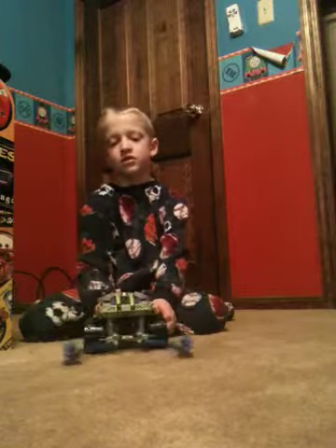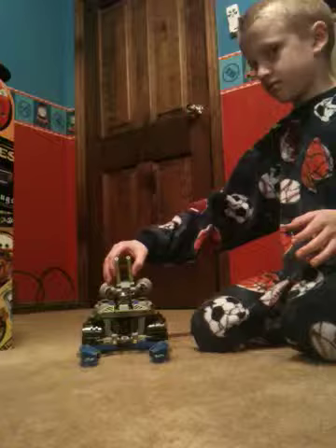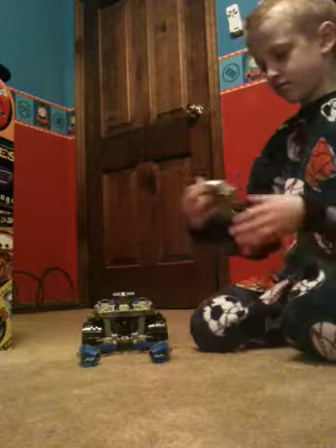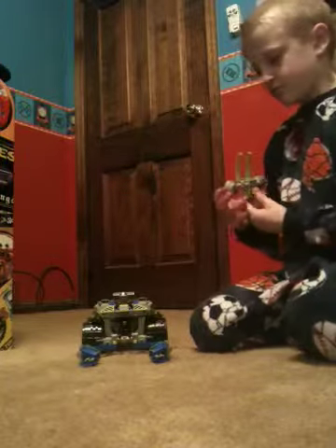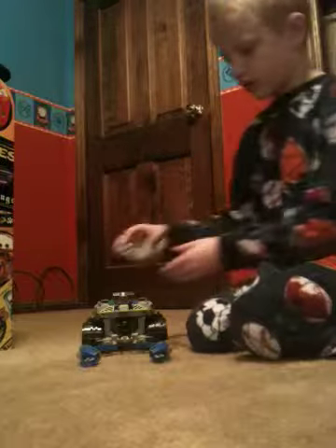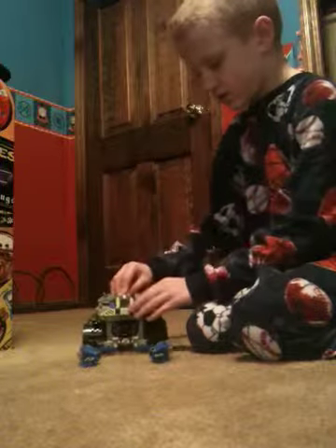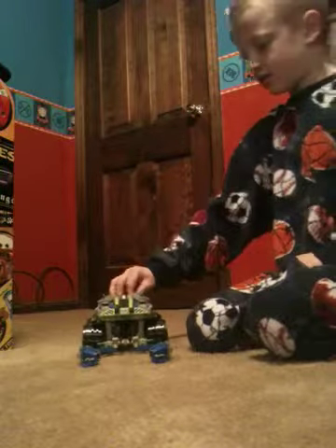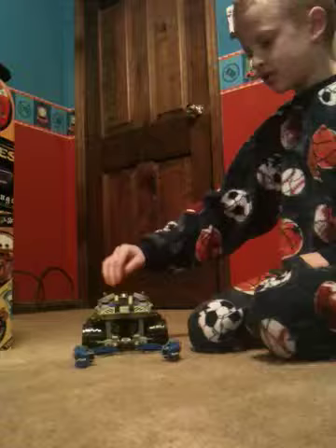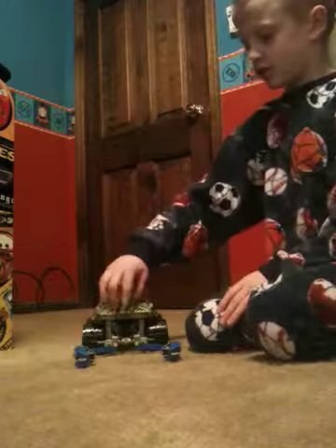I'm going to show you the guy who came with it. Pretty much, I'm very into LEGOs. It's my birthday — I got, like, tons of LEGOs.